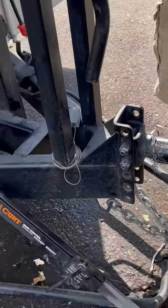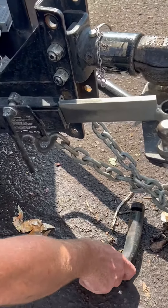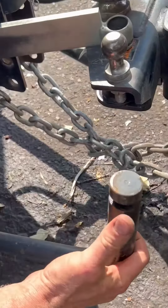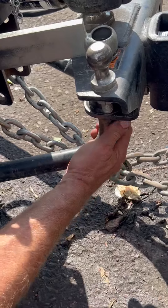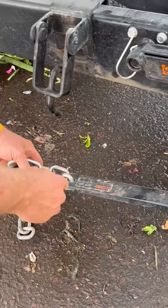I'll do the same with the other side. I always lift this sway control arm bar up first — it clicks right in here, there's a little slot there, it clicks right in. Count six on this side as well.